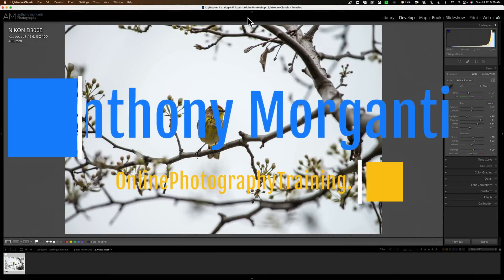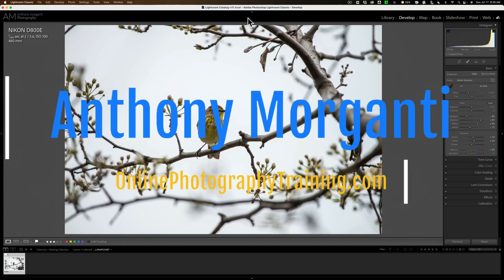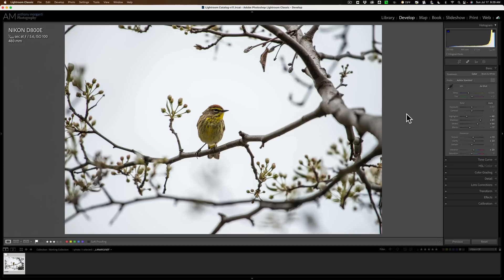Hi everyone, Anthony Morganti here. If you're into bird photography, you probably have hundreds of images like this. You expertly captured the small songbird on a tree branch, perfectly focused. The composition is very good, but the sky is totally blown out and white. You take it into Lightroom, you do some processing on it, but that sky still kind of ruins the image.